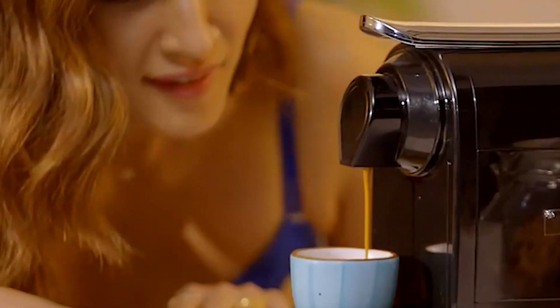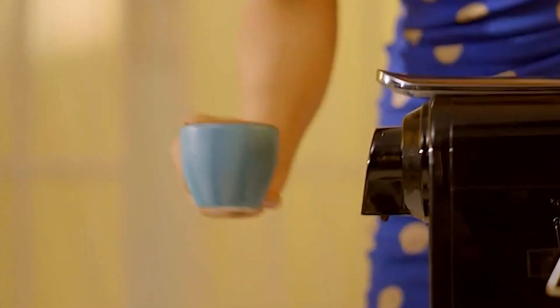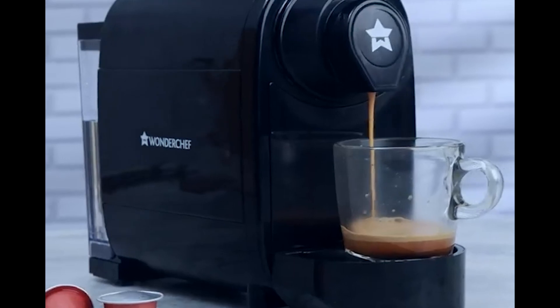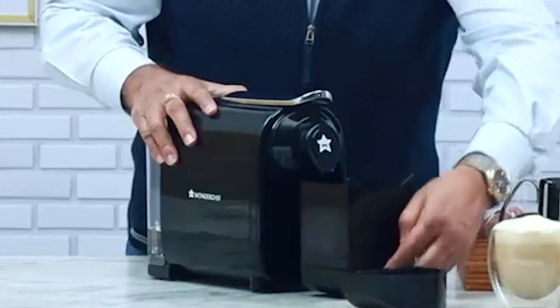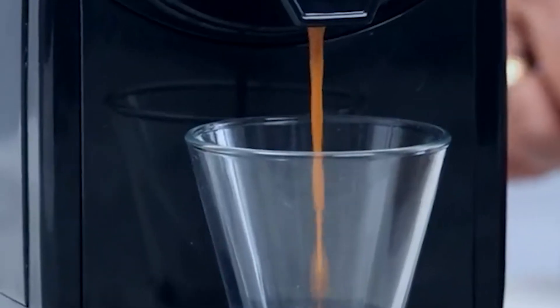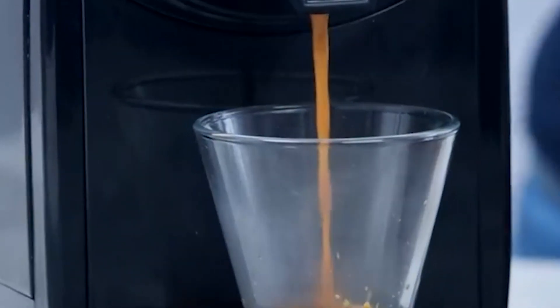It was Thomas Jefferson, one of the founding fathers of the United States of America, who said that coffee is the favorite drink of the civilized world. It's true, as coffee is drunk everywhere, especially early in the morning, and if you're a coffee person, then you know the importance of a good morning coffee.